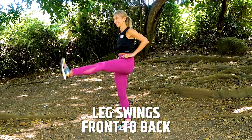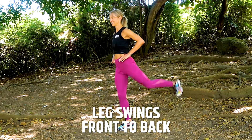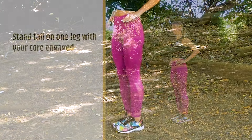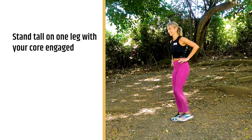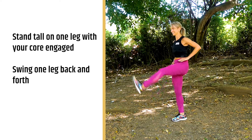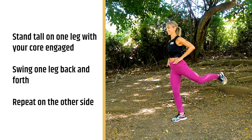First, we're gonna start with leg swings, front to back. If you have a little trouble with balance, you might wanna look for something to hold on to while you're doing this exercise. You're gonna stand nice and tall on one leg, your core engaged. Take one leg off the ground and you're gonna swing it back and forth.